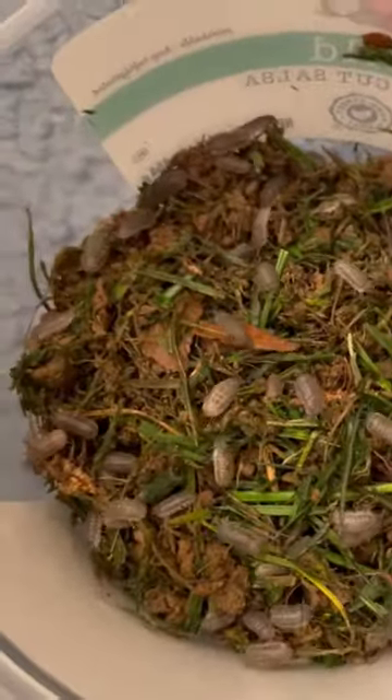Now you can add bits of wood or a large piece of wood. It's time for one of my favorite things to do: add the isopods.